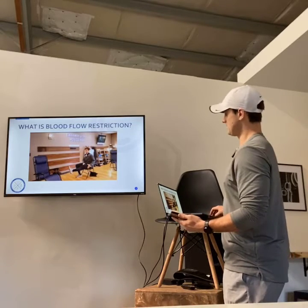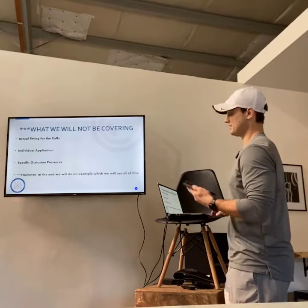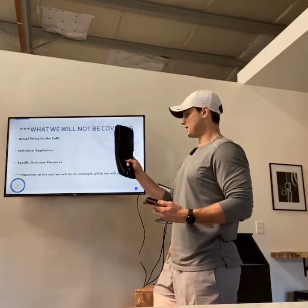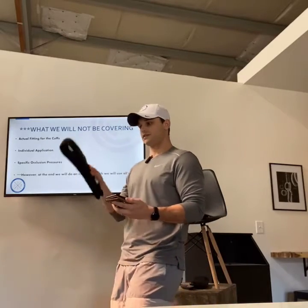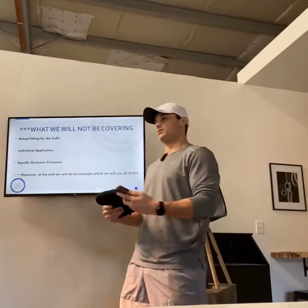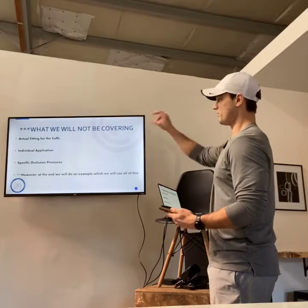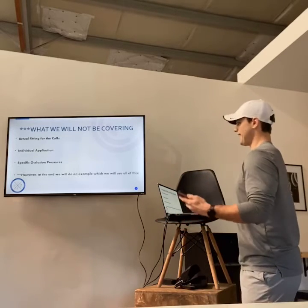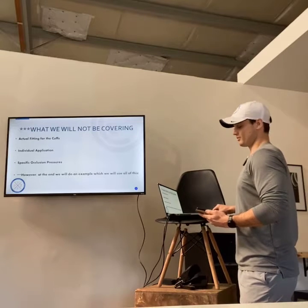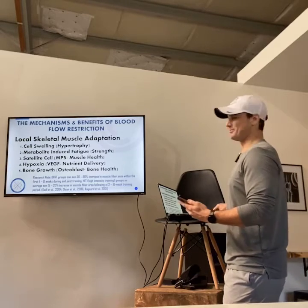What we will not be getting into is actual fitting for the cuffs, because each cuff has an individual measurement based on you specifically — your arterial pressure, the width of your thigh, the width of your arm — there's an exact fit for that. But Aston's going to be my example at the end. We're going to pump up his biceps. He didn't want to do a lower body pump — he wanted the upper body pump.